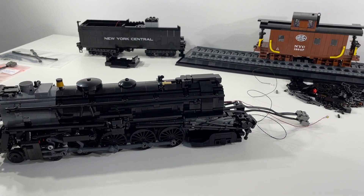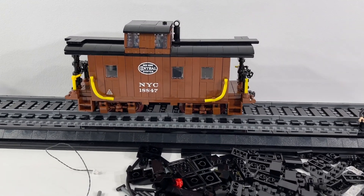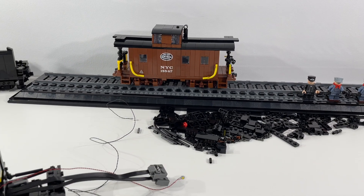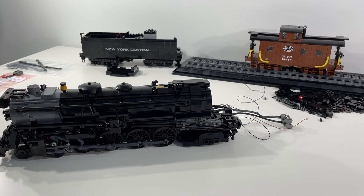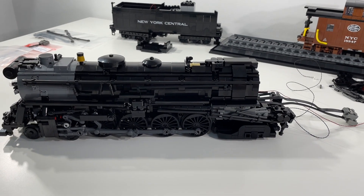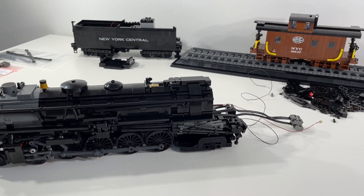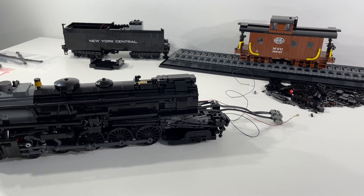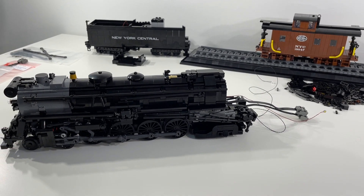In addition to running the locomotive around the layout, we'll have it pull the New York Central caboose kit from Brickmania as well. I think that's going to make for a really awesome train moving around the layout. Fingers crossed all the wiring will work out of the box and we won't have any troubleshooting to do. Really excited with where the kit is at. If you haven't subscribed to the channel, I highly recommend you do so you don't miss out on the next couple of videos for this awesome kit.